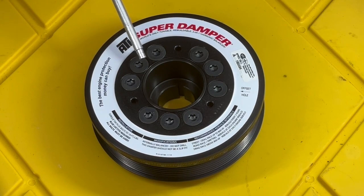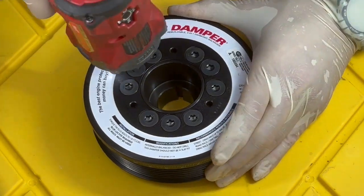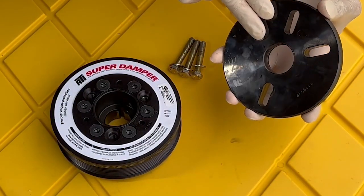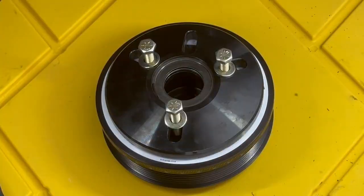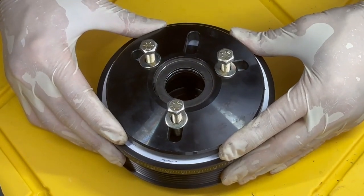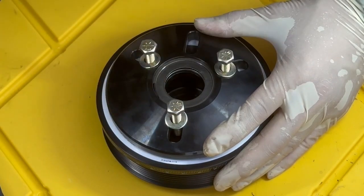Now we're going to remove the three center bolts using a Torx T40 Plus bit. I'm going to use my impact gun to remove those. Then we're going to attach the flat part of the base plate to the ATI damper using the 5/16-inch hardware in the holes we just uncovered. With the base plate still loose, I'll move it around and center it based on the ID of the ATI Super Damper, then snug it down by hand.